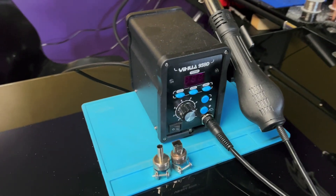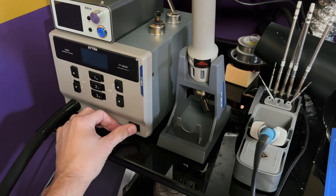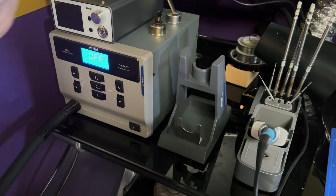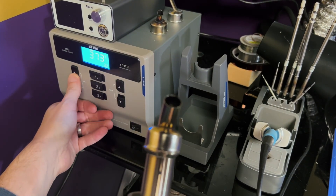Just because a cheap station works amazingly well for someone else doesn't mean it's going to work amazingly well for you — they could be using it on thin boards or with a preheater that you just don't have yet. I don't want you to do what I did and buy a cheap station thinking it's going to reliably remove components on the thicker boards that come with newer consoles. I tried to use one and it just did not work for me on Xbox Ones, PS4s, and newer consoles — it required too much heat and the cheap station wasn't supplying it.